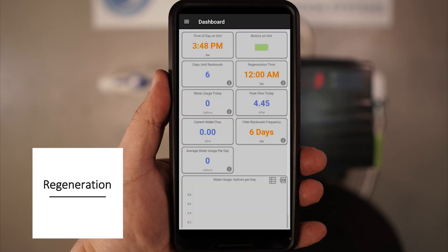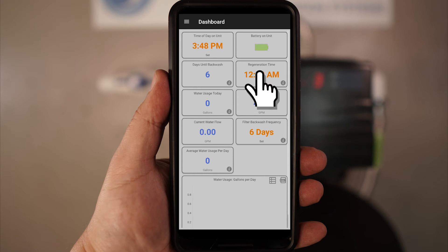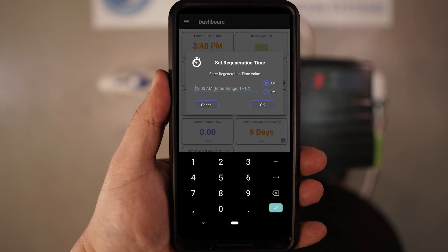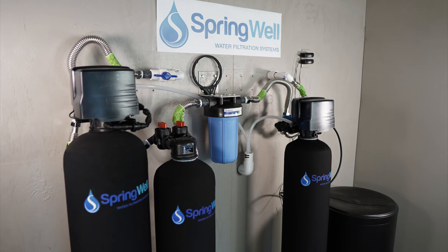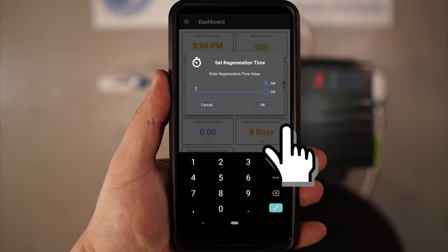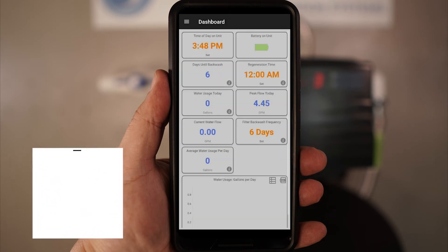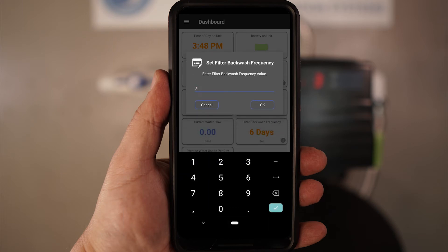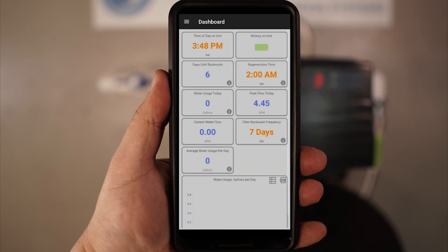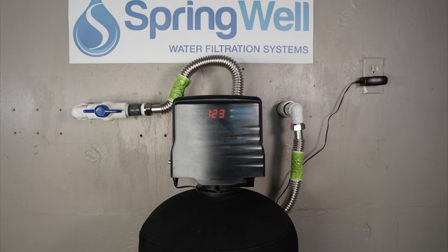Next, you will want to change the regeneration time. You will want to select the time when water is not being used in the home. In most cases, 2 a.m. is a good time to use for regeneration. Note that if your system has multiple electronic heads, you will want to stagger the regeneration times so that they don't run at the same time. After selecting the regen time, select OK. The last setting you will be changing is the filter backwash frequency — select that tile and change the setting from 6 days to 7 days, then select OK. Your system has now been successfully installed and is ready to use.